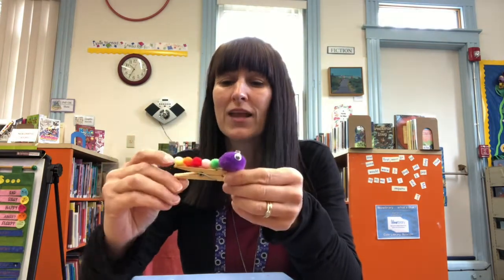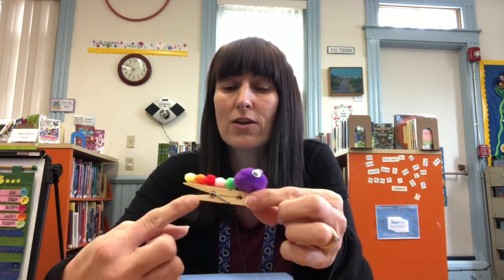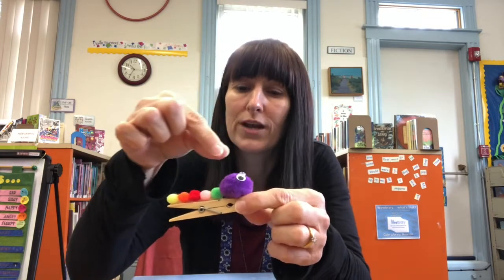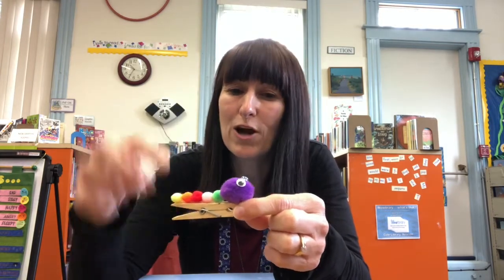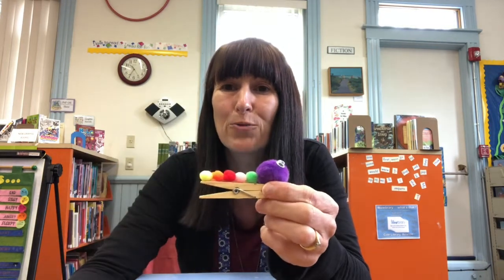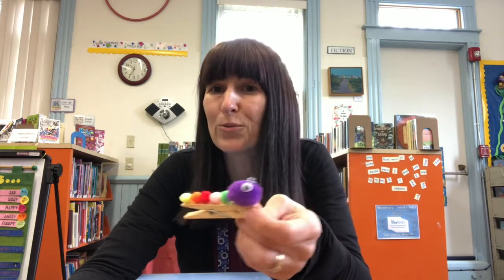The first one that we made — I'm not going to do an instruction for this, I just kind of wanted to show you. This was in your bag and all you have to do is take your clothes peg, take some school glue, put a line of school glue on the top, put all your pom-poms on, your googly eyes, and you have your very own bookworm that you could actually stick in your book to use as a bookmark, or just use it as a book buddy and sit and read to your bookworm.